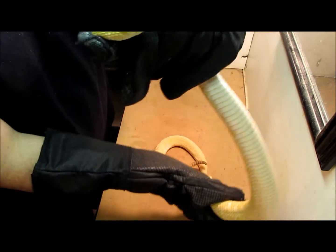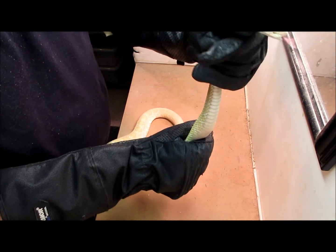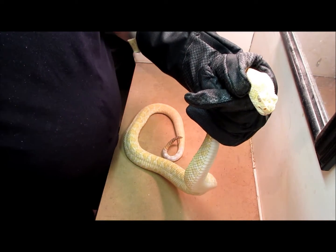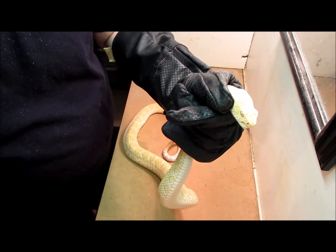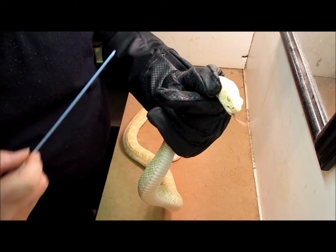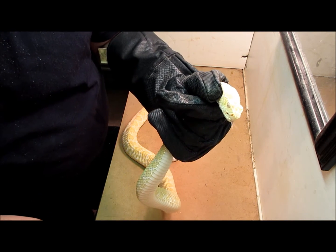Normally you'd never see me holding a venomous snake behind the head. I'm only doing it right now to show you different things, plus I have these gloves on. If I didn't have the gloves on, there's no way I'd be doing this. With the rattlesnake, if you notice — hopefully all this is coming up clear — he has cat eyes. He's more active at night because where he's normally from, it's extremely hot during the daytime, so he pretty much hides.